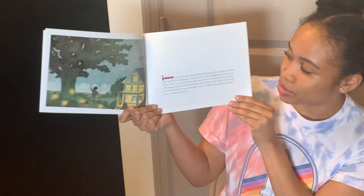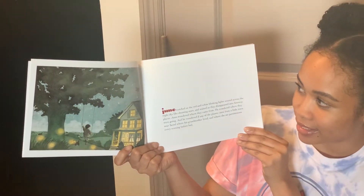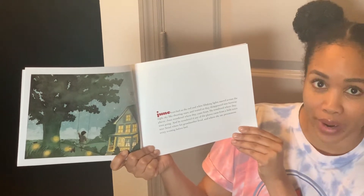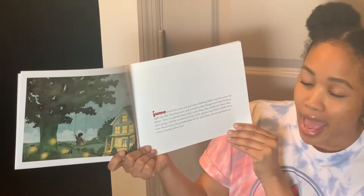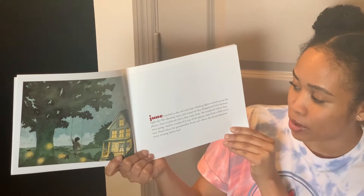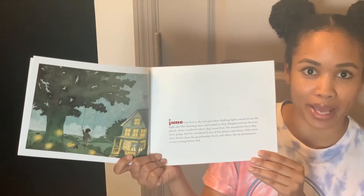Juno watched as the red and white blinking lights soared across the night sky like shooting stars and waited as they disappeared into faraway places. Juno wondered where they came from. He wondered where they were going. And he wondered if any of the planes came from a little town near Seoul where his grandmother lived, and where she ate persimmons every evening before bed.